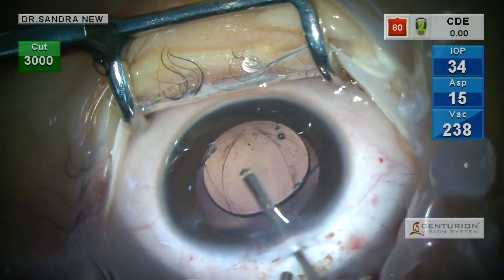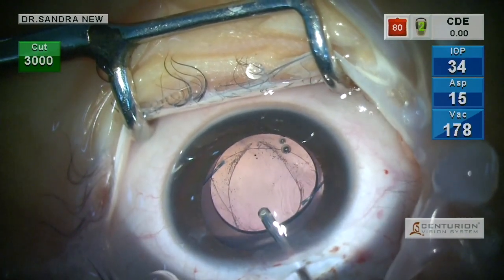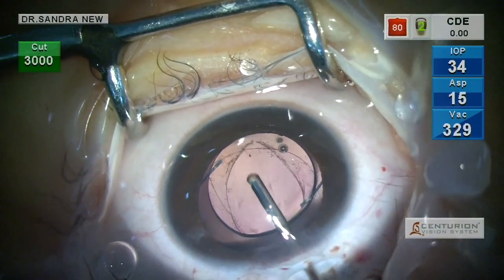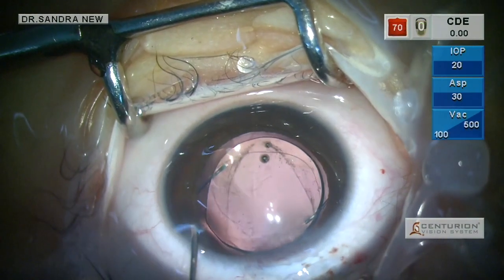An anterior vitrectomy is being done. In pediatric cataract, anterior vitrectomy is always essential in order to prevent membrane formation — otherwise membrane formation would be around 100 percent.